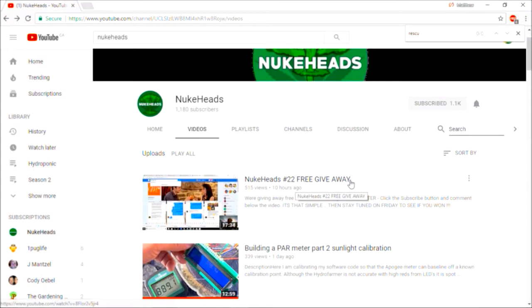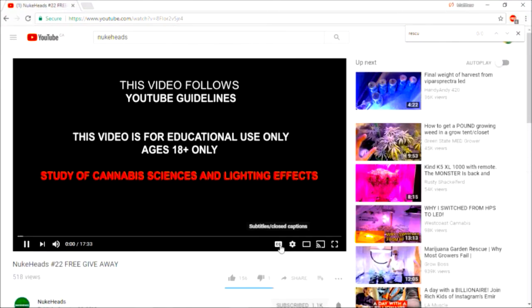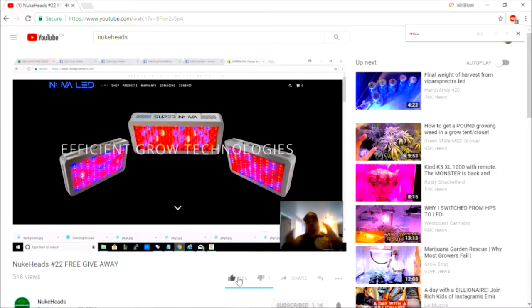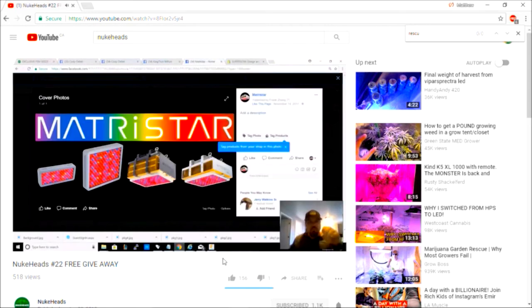There are also lots of free giveaways with lots of good stuff. Every week he's giving away branded LED grow lights and lots of other things too. I'd suggest you check it out — it's super easy, there's no catch, you just have to subscribe to his channel. The odds of winning are probably pretty good compared to a lot of other contests because not that many people know about it yet.